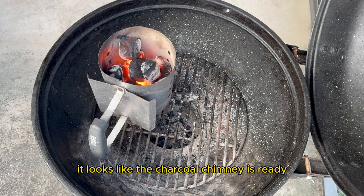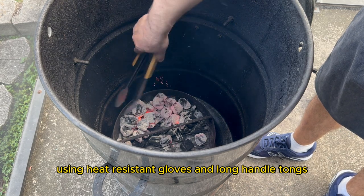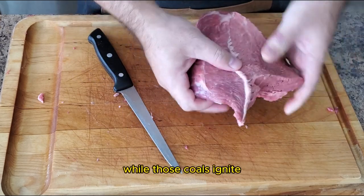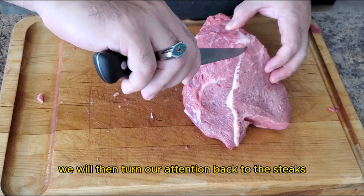While we wait on the vegetables, it looks like the charcoal chimney is ready. Using heat-resistant gloves and long-handled tongs, we will put the lit coals right on top of our unlit coals. While those unlit coals ignite, we will then turn our attention back to the steaks.